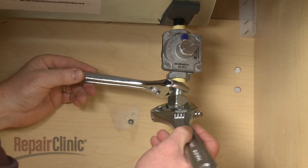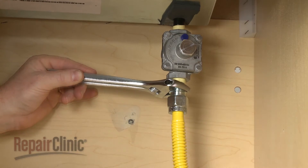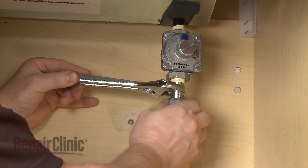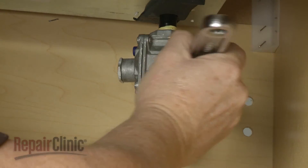Now disconnect the gas supply line from the regulator. Unthread the regulator from the manifold.